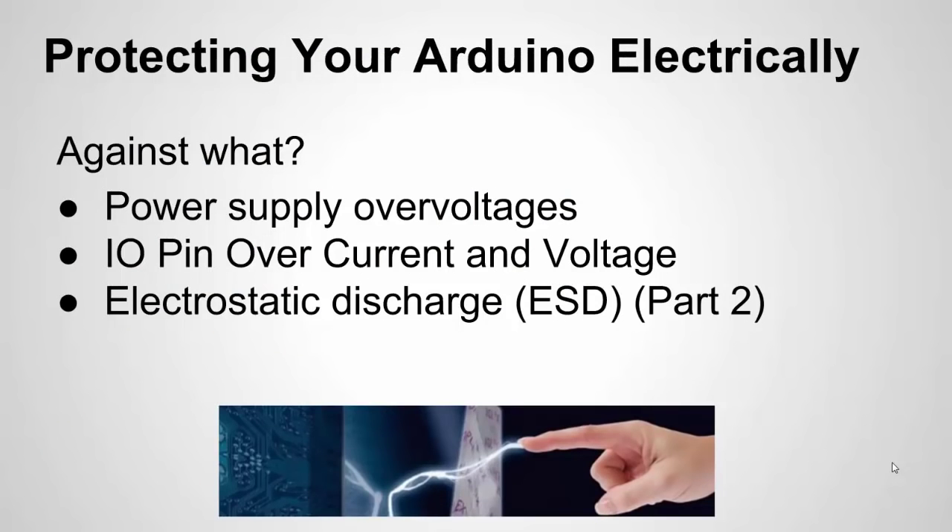When I say protecting your Arduino electrically — against what? Common things are power supply over-voltages. A big one is I/O pins — over-voltage, over-current. If you damage a digital pin or an analog pin that's integral to your design, you have to get a whole new MCU. I'm also going to talk about ESD, or electrostatic discharge, but I'm saving that for part two.